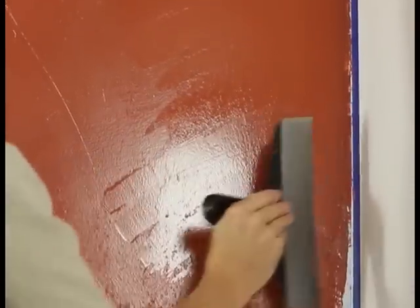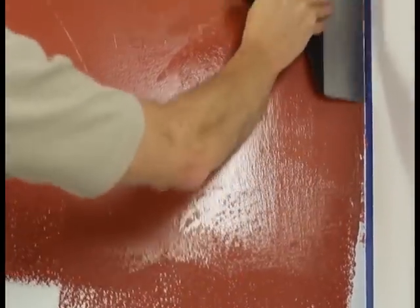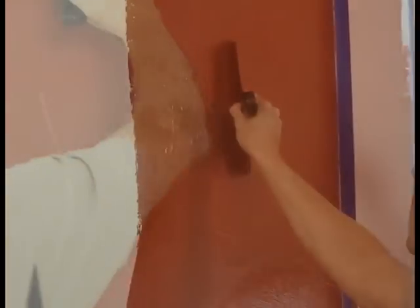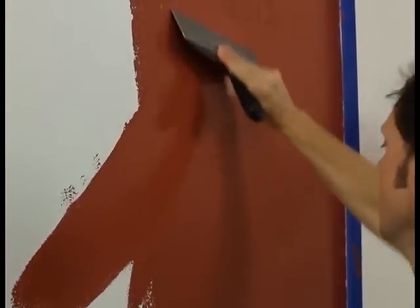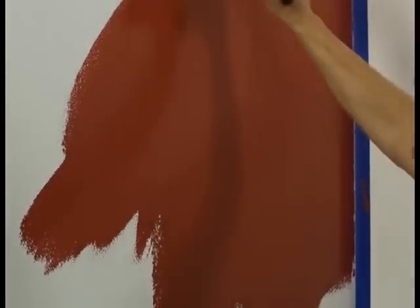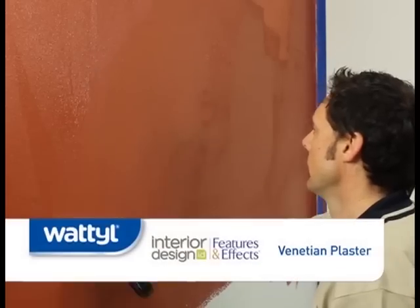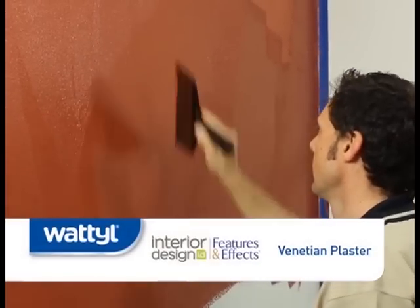After rolling a section, use a flexible steel spatula to pull the wet product in various directions in an overlapping pattern. Keep your edges random to avoid leaving a pattern as you move across the wall. This will help distribute the product evenly, remove the stippled look left behind from the roller, and create a smooth surface.